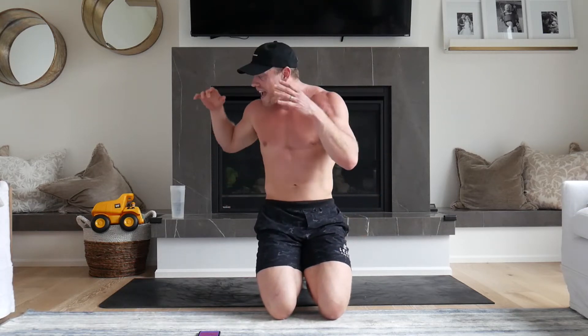Hello squaddies! Welcome back to the final day of the seven-day core lean ab challenge. I am so proud of you for making it this far. It is an unbelievable accomplishment, especially during this difficult time. So do not underestimate what you have just accomplished, and get very excited about this one last seven-minute lean ab blaster with me.